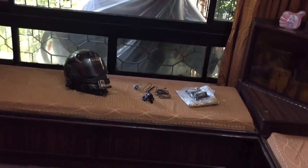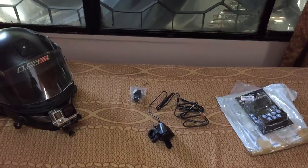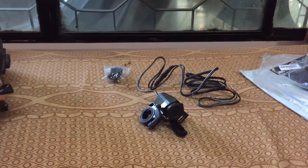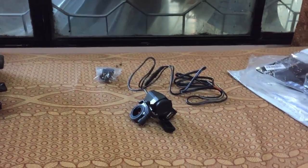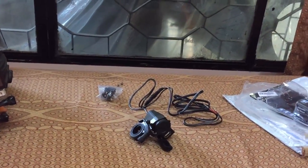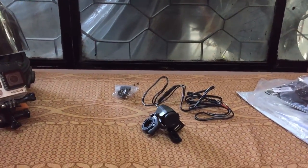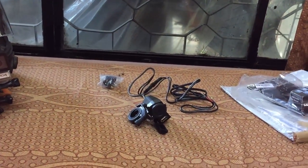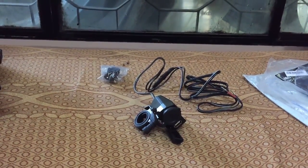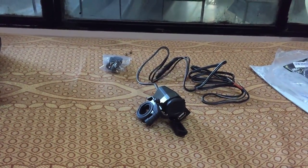Hello everyone, this is Nikhil here. In September I got myself a motorcycle USB charger just before my Mumbai-Delhi ride, and most of you were really interested in buying the same one. Unfortunately, the guy I bought it from is no longer in that business — he's moved into clothing and is no more into motorcycle gear and accessories. There are many other websites and shops which sell similar motorcycle USB chargers with just one port.